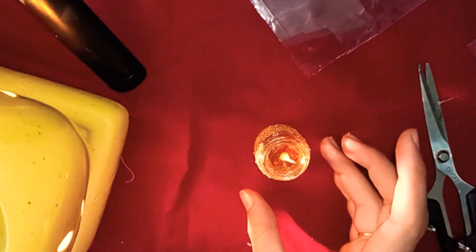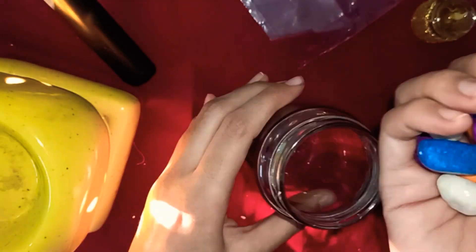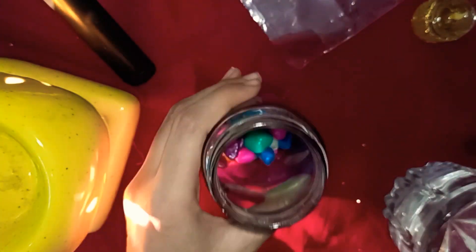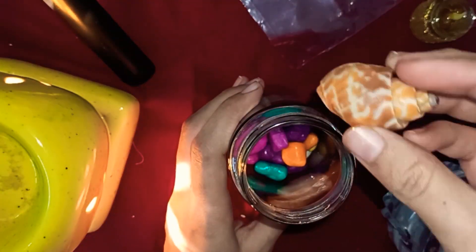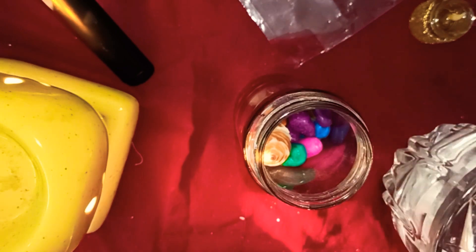Now the water candle is ready. For another water candle, I'm going to take this jar. I'm going to put some colorful pebbles in it. Add some water.